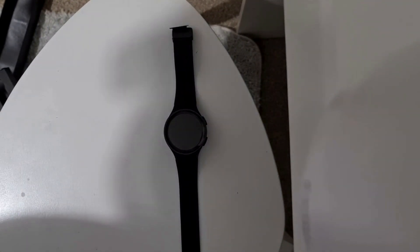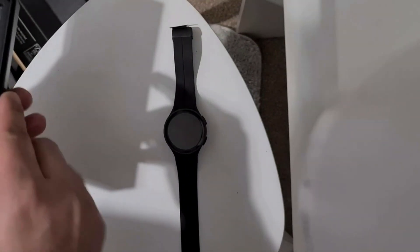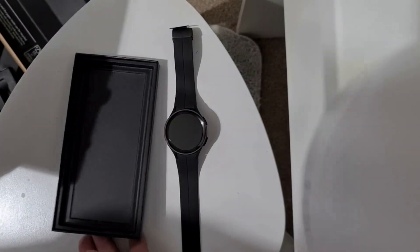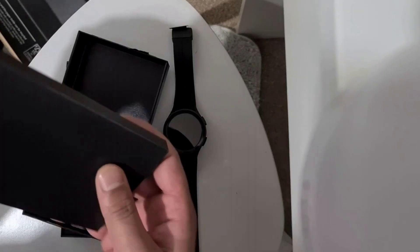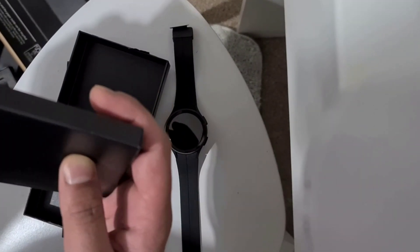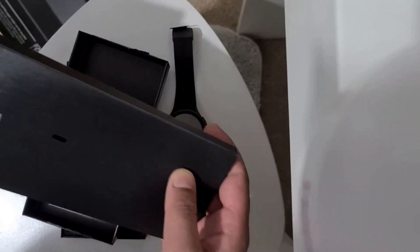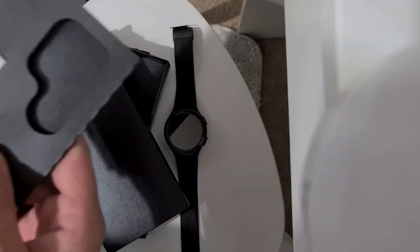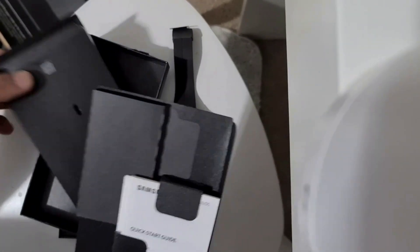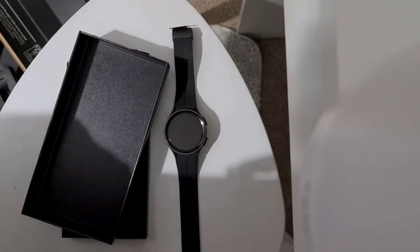Let's see what else we get in the box. I hope they at least put in a cable — yes, there is a cable! I needed a new cable so I've got one now. All you get is a quick start guide, manuals, and a cable to charge your phone.